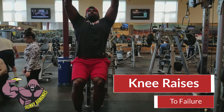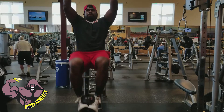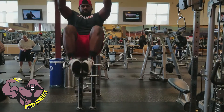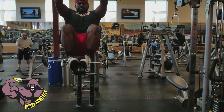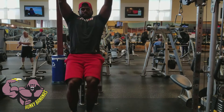Now hitting the core with some hanging knee tucks with weight, wrapping up the rest of the day and getting my core strong. Hitting it hard for as many reps as possible. It was a nice quick session in the gym — mainly spent a lot of time on the deadlifts.